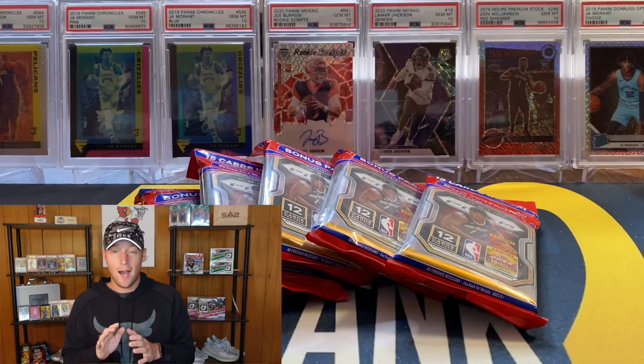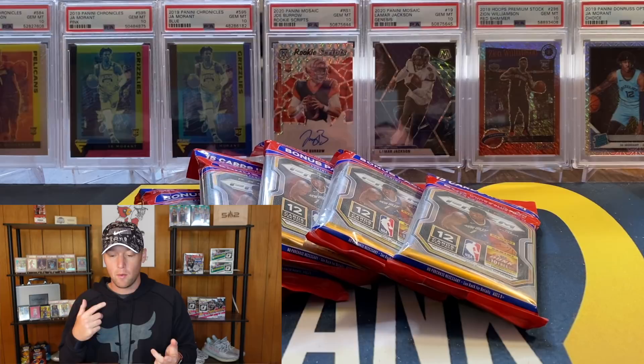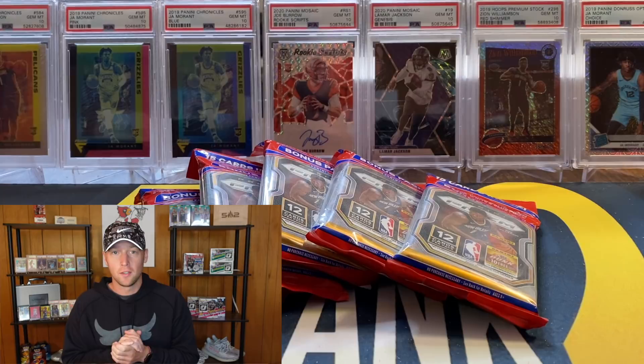Someone in the local area hit me up and asked if I was interested in these and I said yes, 100%. I will say I did probably pay too much - I paid $50 a piece on these, which I want to say is probably too much, but I did want to come out with a video.